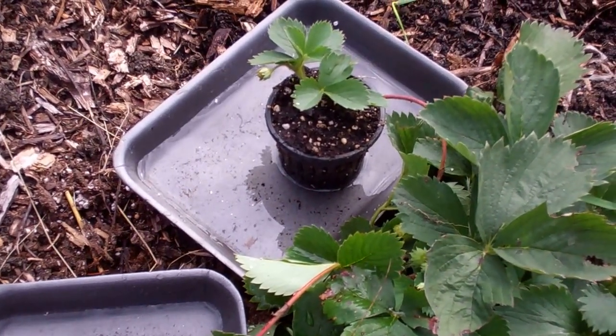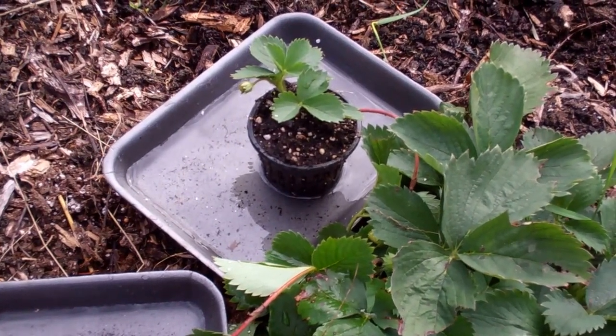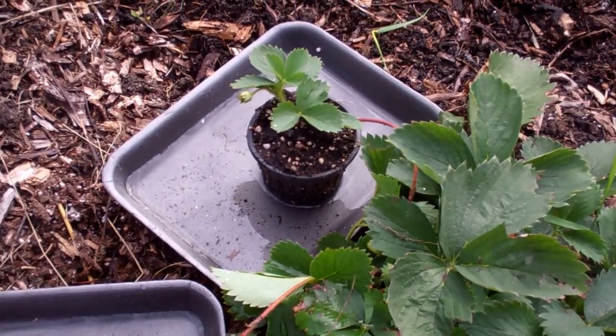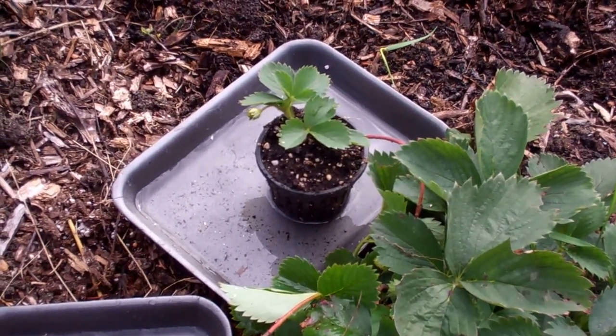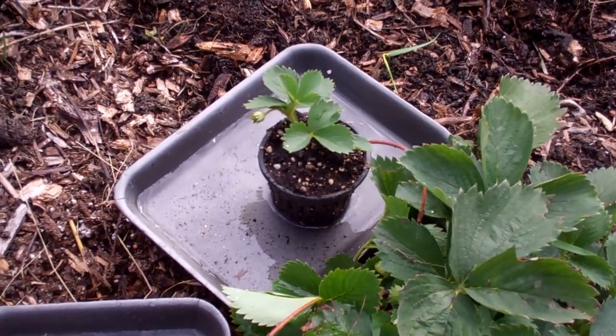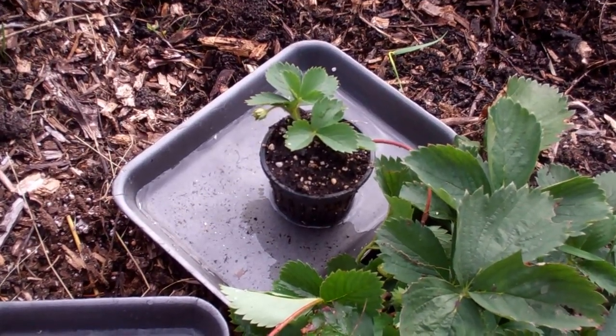Hi, this is Larry up in Brainerd, Minnesota. You're wondering what the heck are you doing, Larry? Well, let me tell you what I'm doing. If you've seen my previous video, and if you haven't, click on the show more button below this video, and you'll see how I started seeds in three-inch nut cups, and they went ballistic. Absolutely crazy.